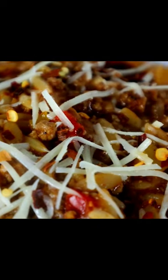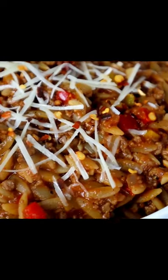Another one-pot meal. This one is easy and simple, and I guarantee you, you got everything already in your refrigerator.